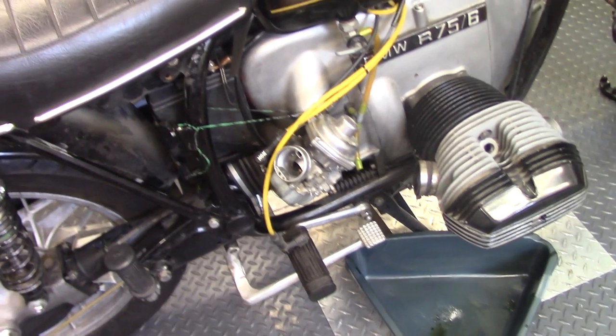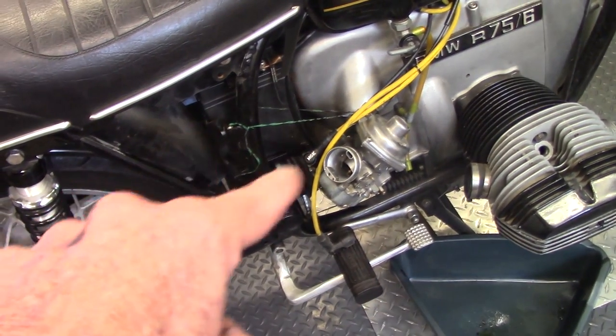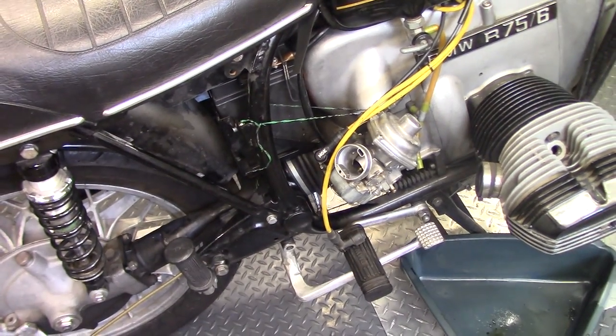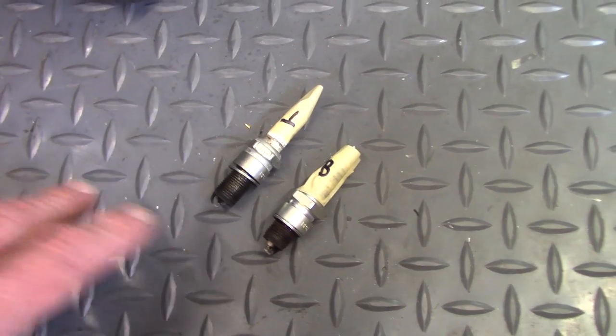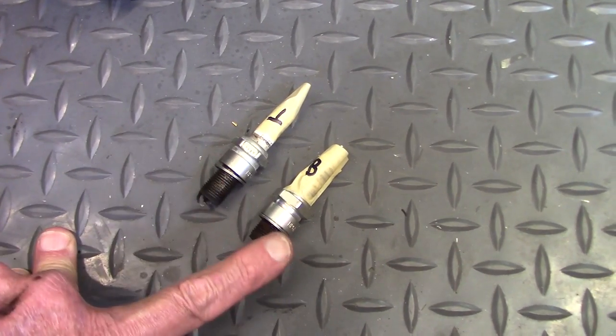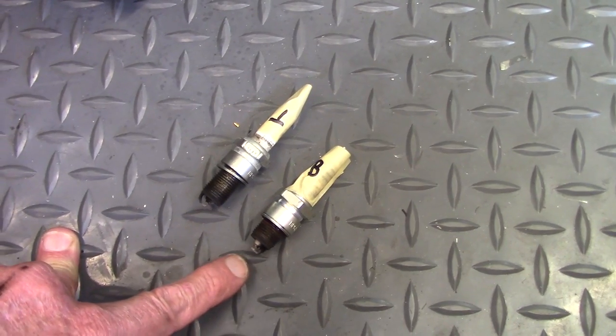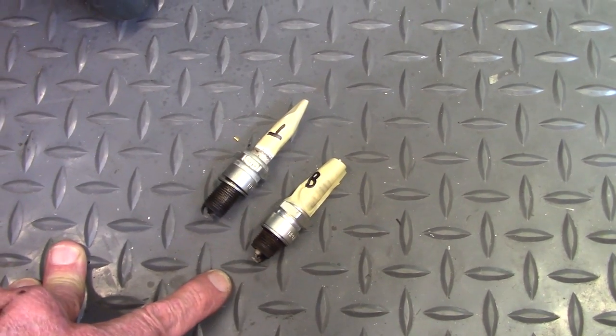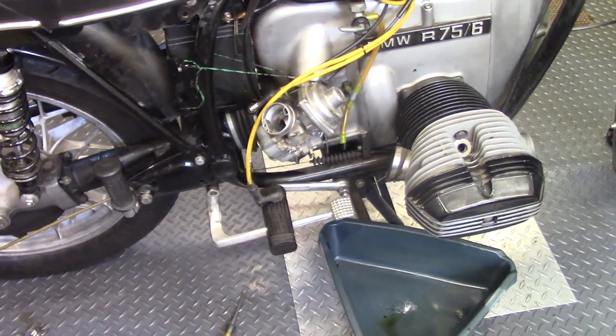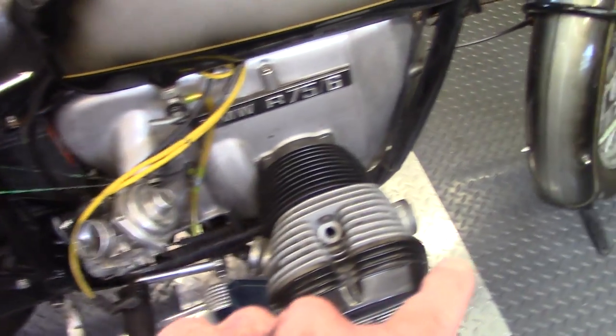To get started, Brandon pulled the carburetor and wired it up onto the frame. The heads on this bike are dual-plugged, so Brandon pulled the top plug and the bottom plug and labeled them. On this head, the bottom plug is actually a slightly shorter screw thread. The next thing was to remove the header pipe.